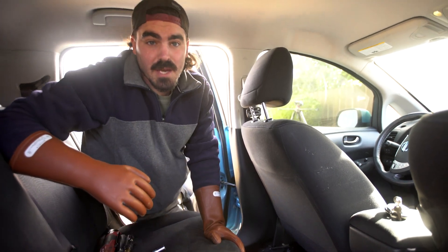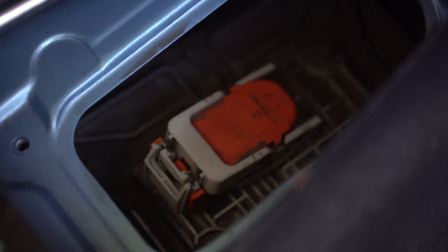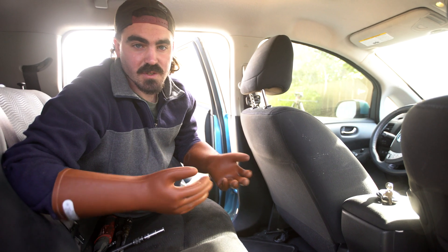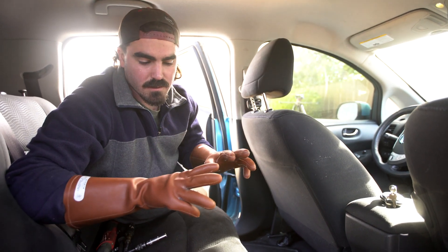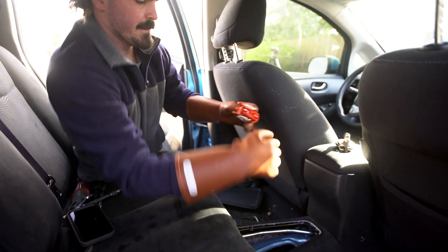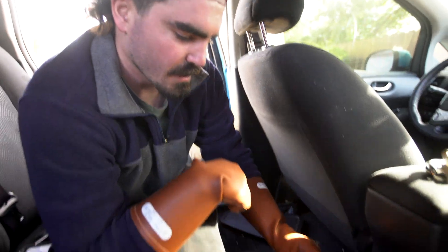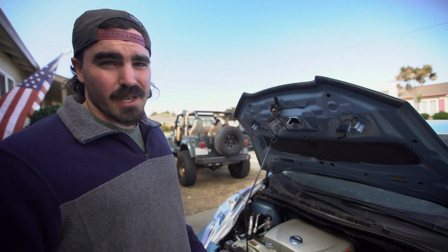We're gonna disconnect the battery. All modern electric cars have a battery disconnect in them. Before you touch anything high voltage, especially when it's live — I have high voltage gloves on — you remove it. It's just a shunt that closes a circuit. I'm gonna try to get the motor pull done tonight and see how far we get.